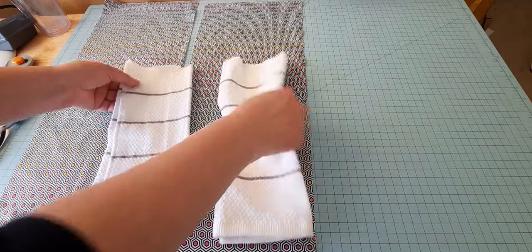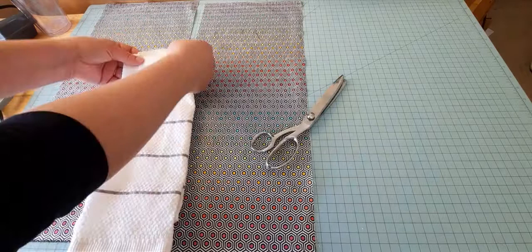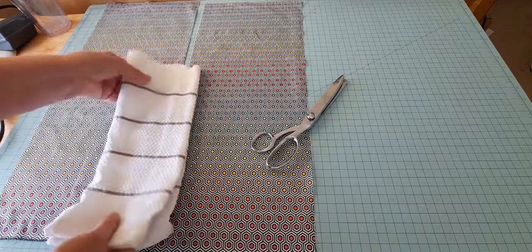I already used my pinking shears and cut the dish towel in half. I didn't measure it or anything — I just took it from where the fold was, I didn't even open it, I just cut through like that. I can always straighten up these edges since they're going to be tucked inside anyway.